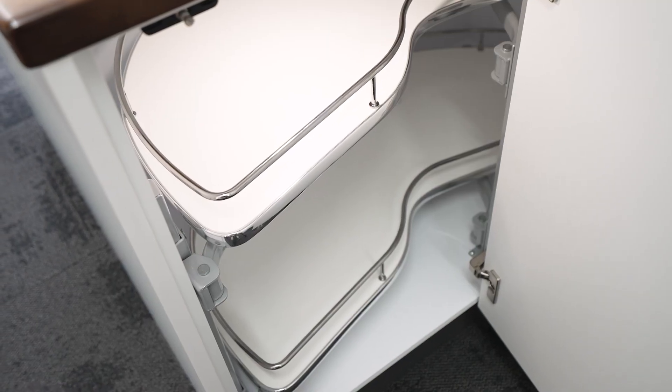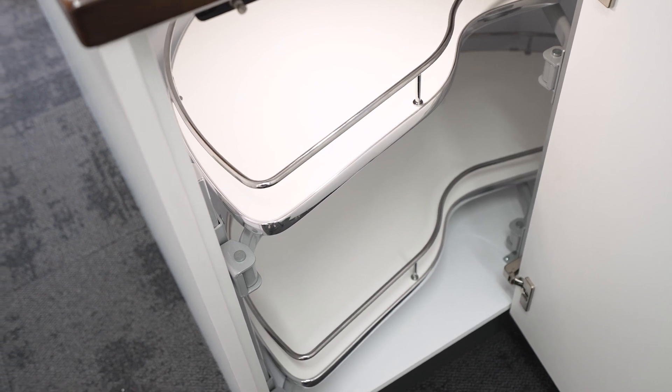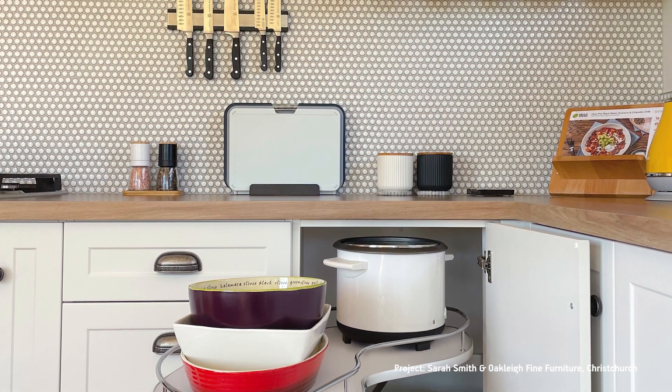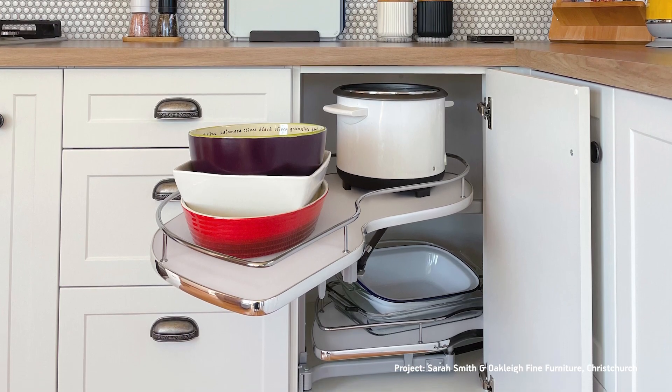A pull-out unit like Fit's Duplo does wonders for accessibility and convenience. Now if you've been looking at kitchen storage options for a while, you'll almost certainly have seen kidney shaped units, and the Duplo is Fit's version of that popular unit.